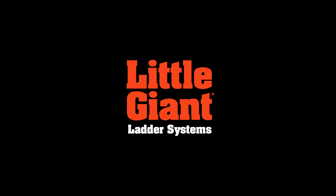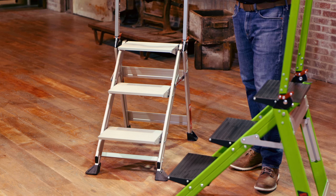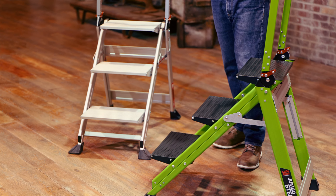This is Kenyon from Little Giant Ladder Systems. Today we're going to demo the Jumbo Step. Now the Jumbo Step has been widely available and wildly successful in aluminum. I'm going to demonstrate the fiberglass Jumbo Step.